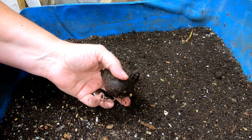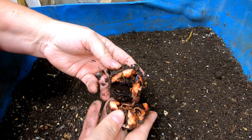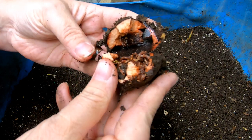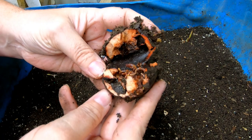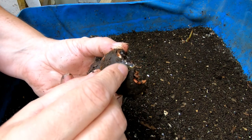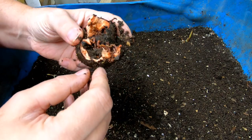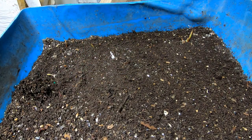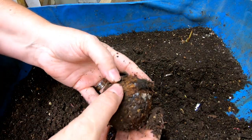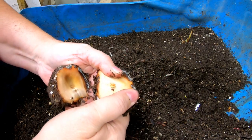I had put some avocado pits down here hoping that they would grow, but it's just the wrong time of year. What I do have is some little tiny baby worms — there's one right there — and they're eating the avocado pits. So I'm going to go ahead and move them to the food end because apparently this is not the right time of year to try and do this.